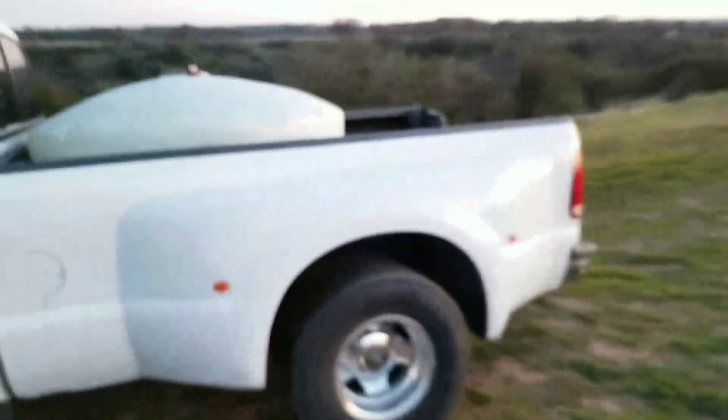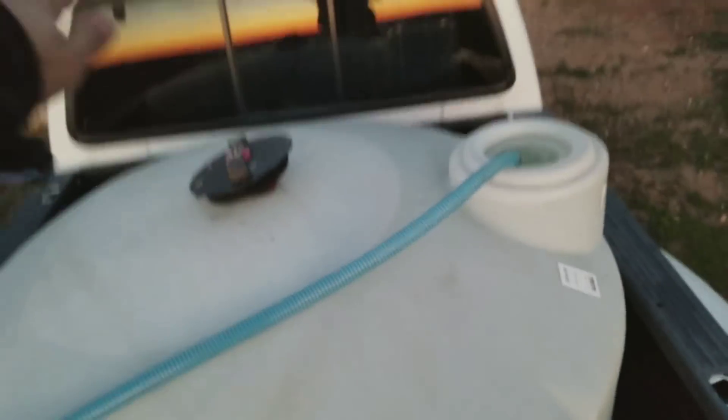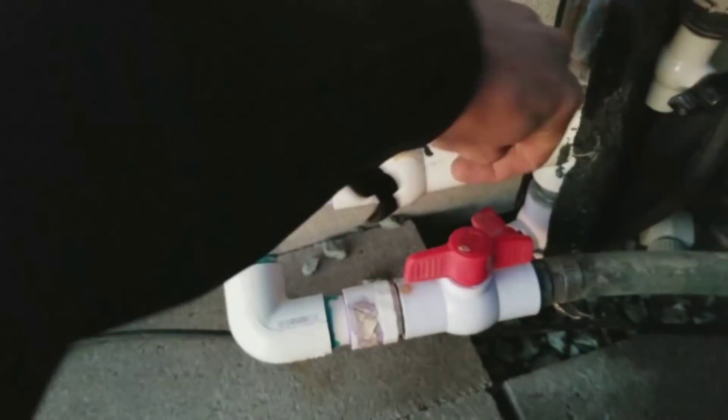That goes through to the tank. Now the reason you see two pumps here — this is coming from the tank down below. When I have this pump running, it's sucking from the tank. But I'm going to go ahead and grab this wand and stick it in the back of the truck. Now I open that ball valve. So now this pump is pulling the water from here — coming like this over and down instead of from the main tank.